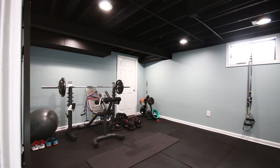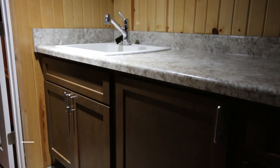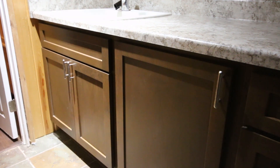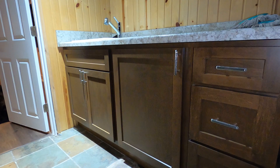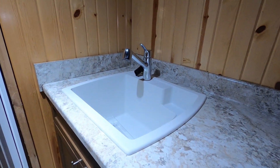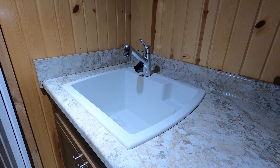Lastly, we added additional Countryside cabinets stained with a nice laminate countertop and a new Latitude sink with a Moen faucet for their utility space.